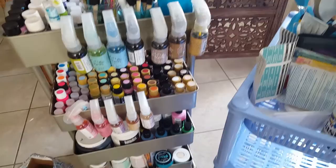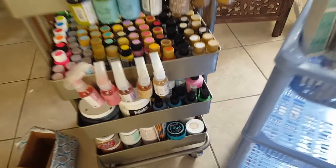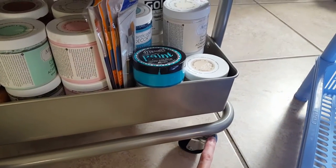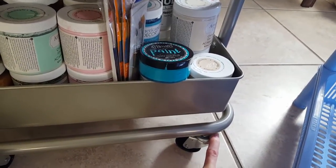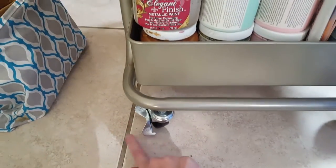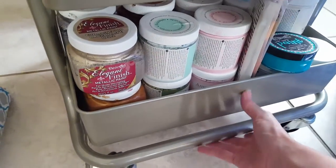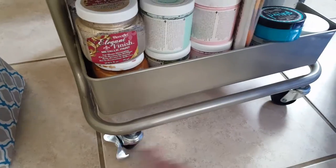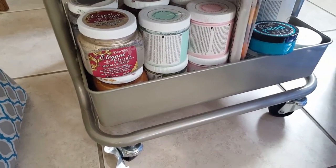I also wanted to mention two more things I forgot to share. This cart has two wheels that have locks on them, so you can actually lock it in place. There's a little lever, and when you're putting it together you can decide which side you want them on. I've put one here and one on the back. See, this is the lever — there's one here and one on the other side. The front ones I left without locks, but you can put two on one side and the other ones on the other side.